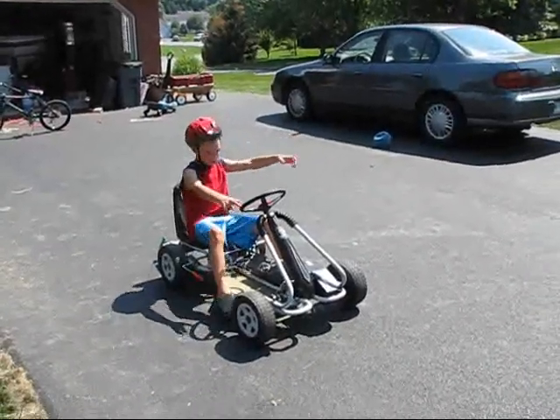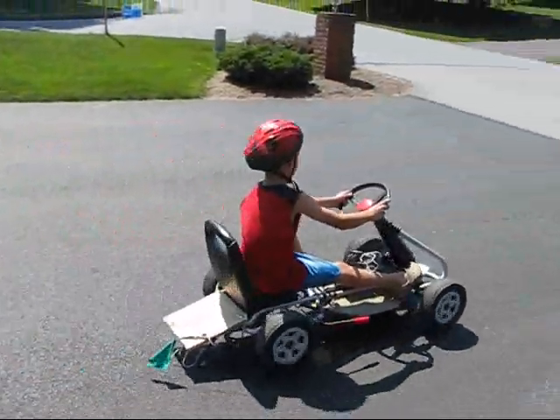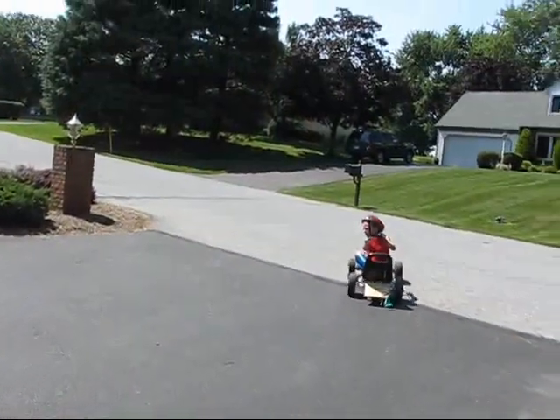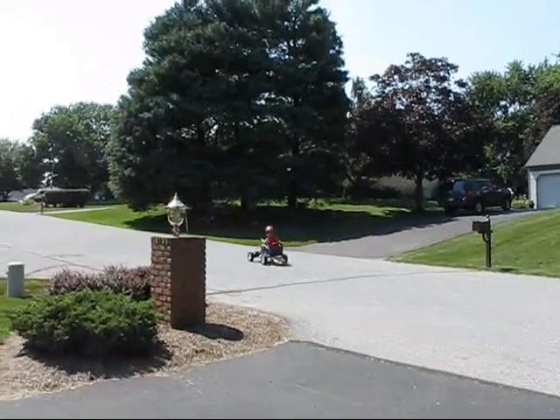Ok Collin, trial two. Ok, go up and back. Batteries are half dead now, batteries are redistributed to the front.